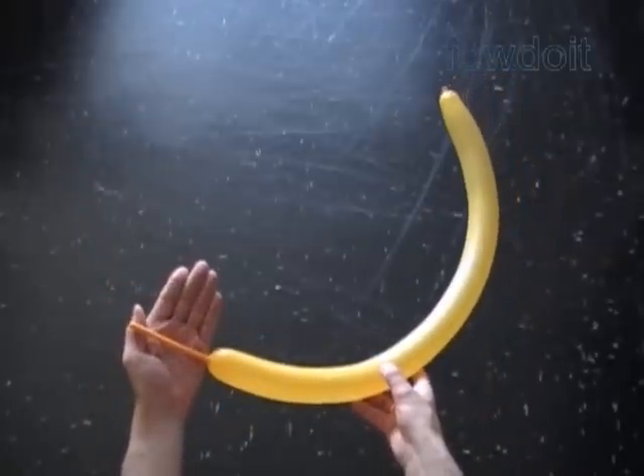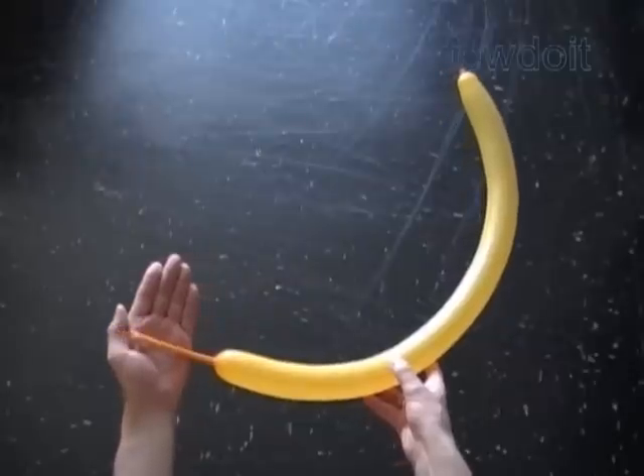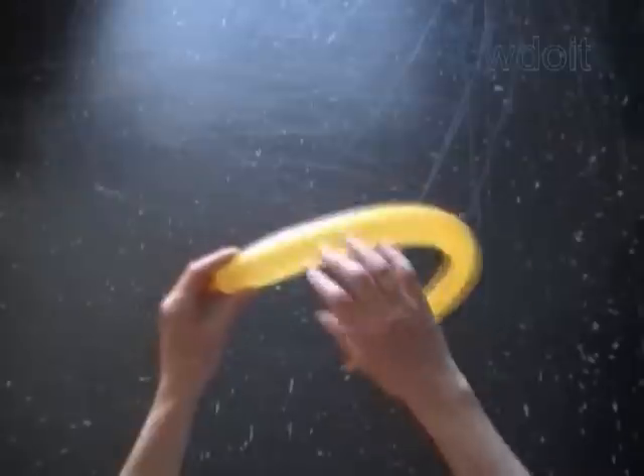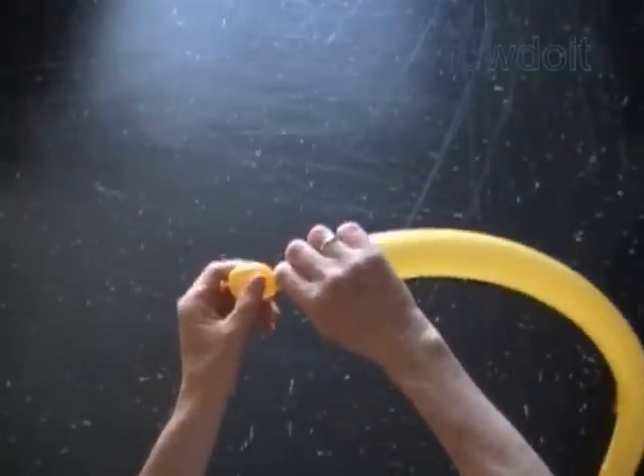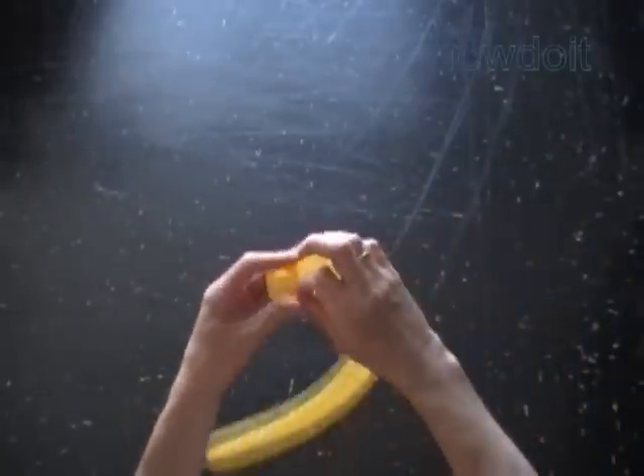Inflate a balloon leaving about a 4-inch flat tail. Recently I kept myself quite busy helping translate previously published instructions from English to Russian. Russian is my native language, and here we are making letters of the Russian ABCs.